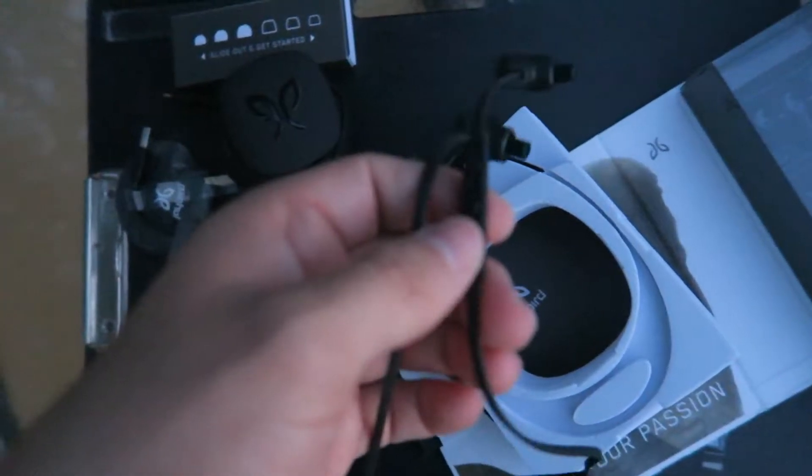There was some tape on the sides and bottom that was keeping me from getting it off and I couldn't do it with one hand. But anyways, this is what the earbuds look like. The camera's not going to focus, but the little Jaybird logo is on there in silver.